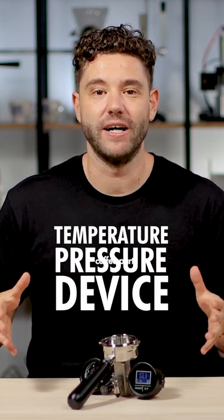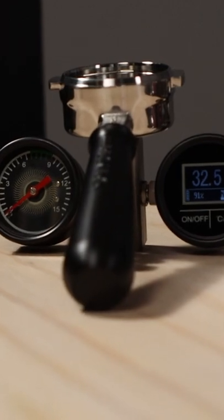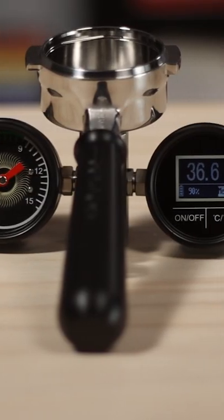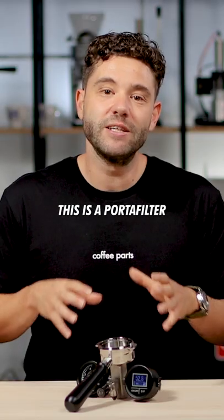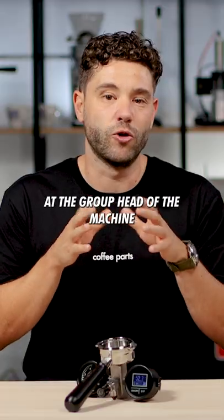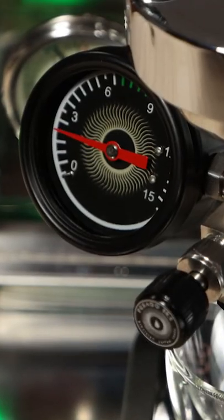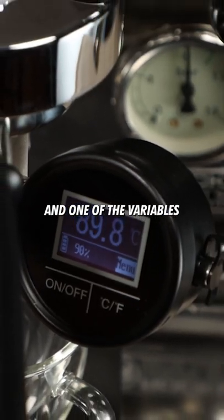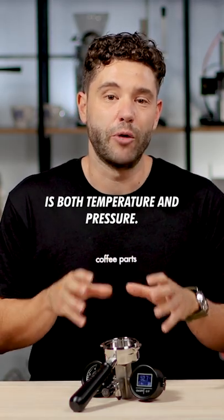Today we're looking at the PASADO TPD, Temperature Pressure Device. This is a portafilter with a thermometer and a pressure gauge to measure your coffee at the group head of the machine. There are a lot of variables that go into coffee, and one of those variables is both temperature and pressure.